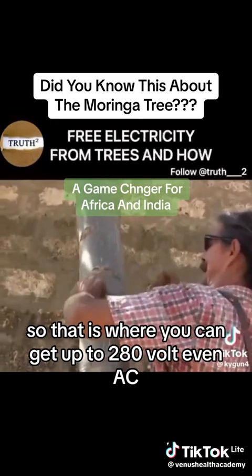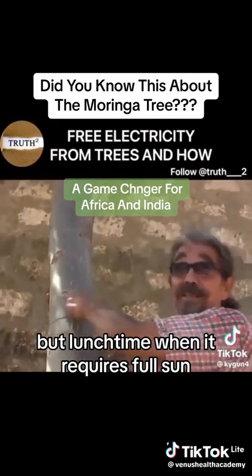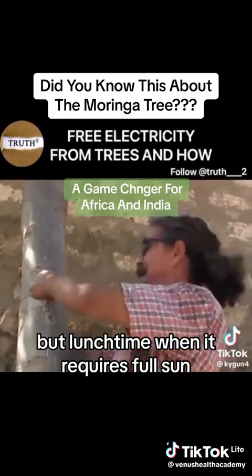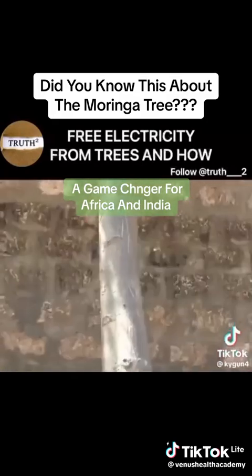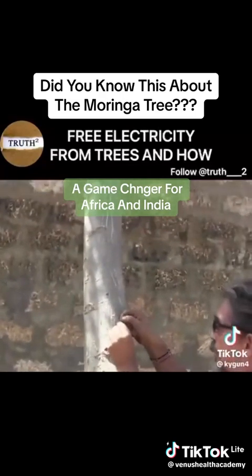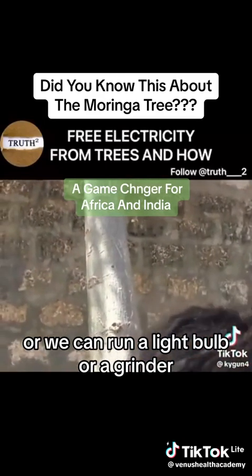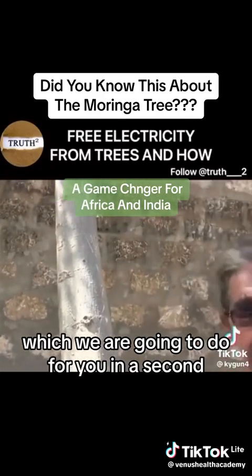That is where you can get up to 280 volts, even AC, but at lunchtime when it gets full sun. With electrical connectors, we should be able to measure the current, or we can run a light bulb or a grinder, which we are going to do for you in a second.